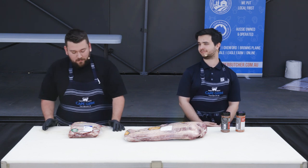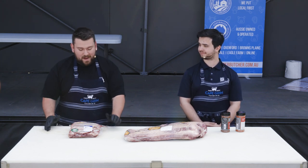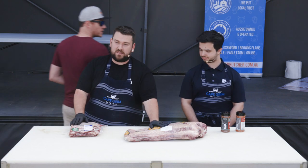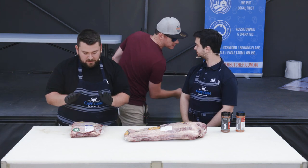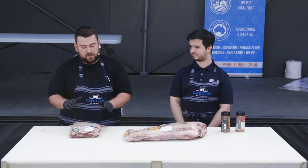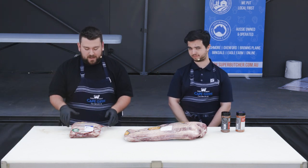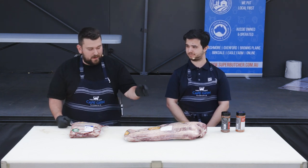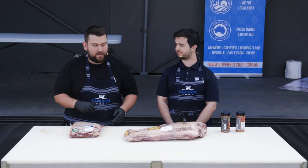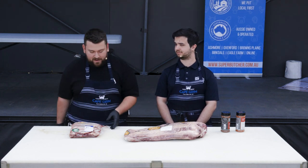Welcome to Smokefest. We're from Super Butcher. We're going to be talking today about some Angus short ribs and we're using a Wagyu brisket. We'll start with short ribs - showing you how to trim, some cooking methods, different style cuts, rubbing your meat, and then something similar for the brisket with a further breakdown showing you where your point and flat comes from.